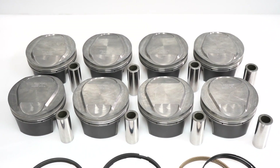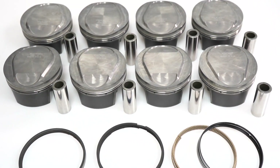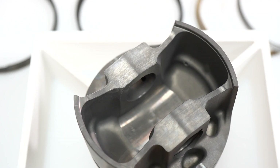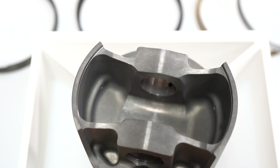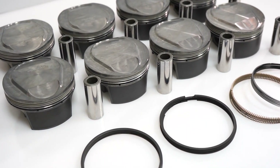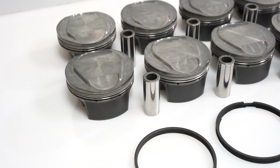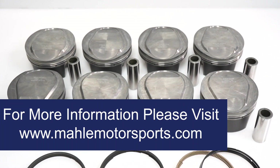MOLLE PowerPak Kits include pistons, pins, clips, and rings in a convenient, cost-effective packaged assembly. Every motorsport piston is machined to exact tolerances and incorporates features and value that is traditionally only available by ordering custom pistons. Combined with premium MOLLE components, from wrist pins to rings, each PowerPak kit further strengthens our position as a leader in piston and ring technology.